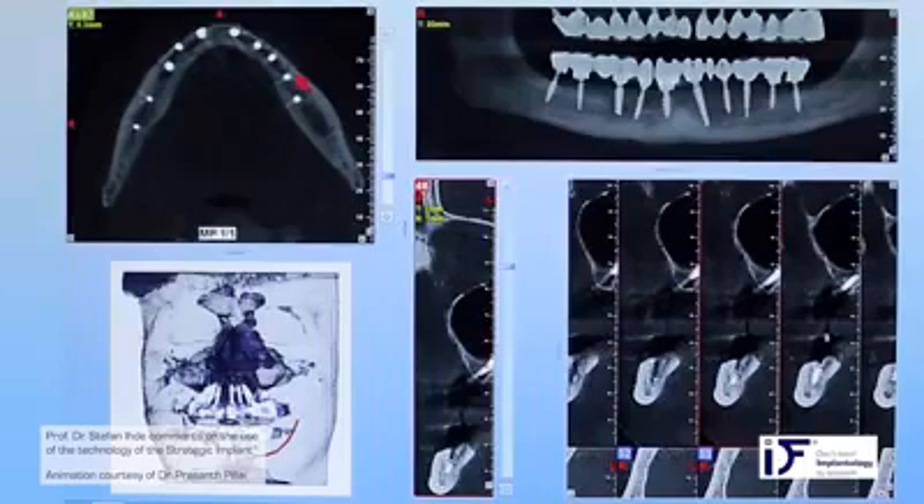For any questions, please contact the International Implant Foundation through email. If you have any question about this film, please contact me directly. Thank you very much for your attention.